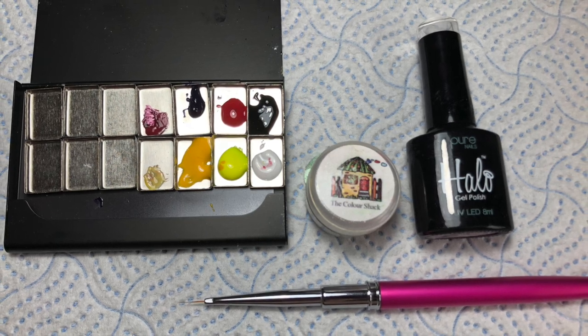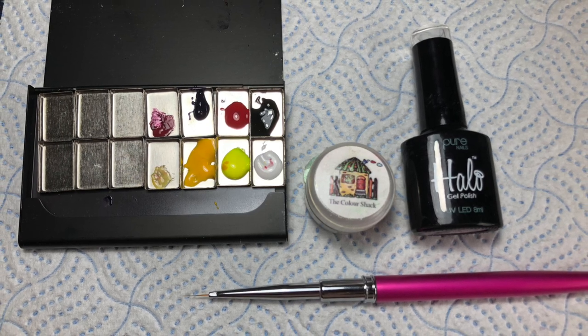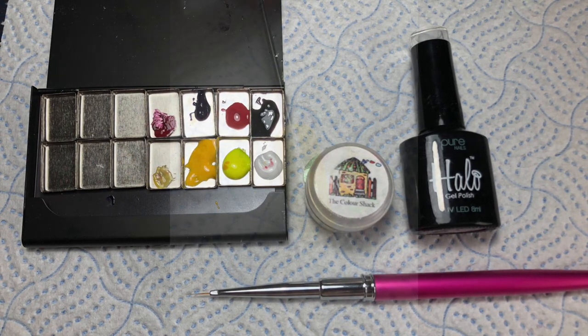I've prepped it with two coats of gel polish and then used an additive to give it a shimmery ombre effect, top coated it, cured, and wiped off the inhibition layer.